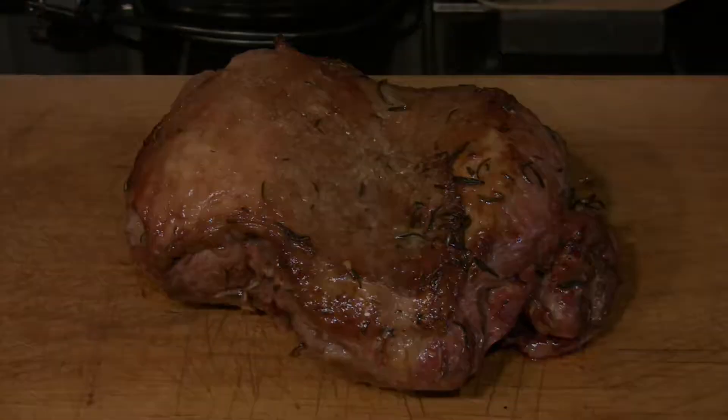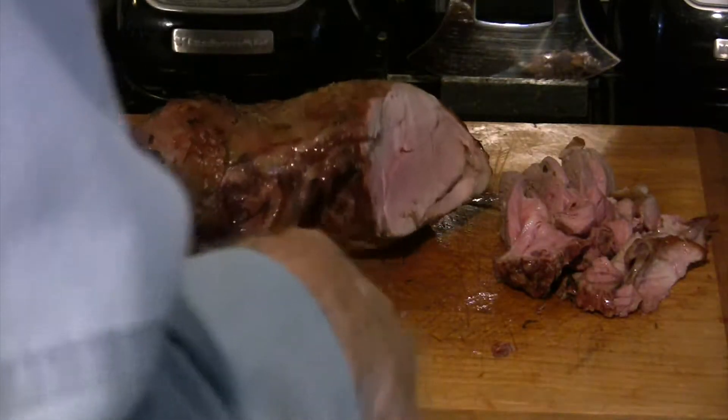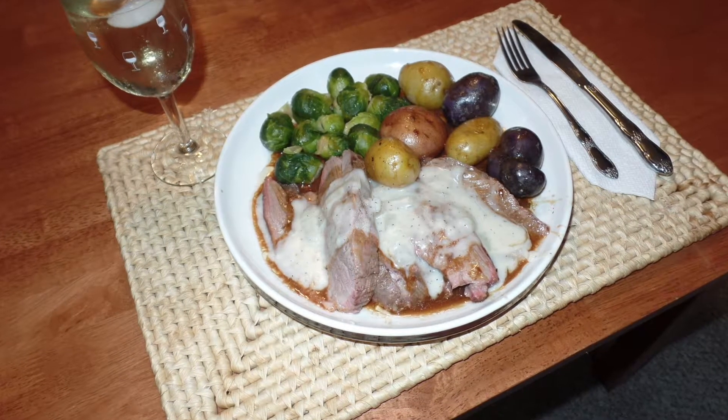We're going to let that sit on a cutting board for about 30 minutes to rest. We're going to go ahead and carve some of that off. You can see a nice pink center — beautifully roasted. Put it down on a plate with some potatoes, brussels sprouts, and onion sauce, and enjoy.